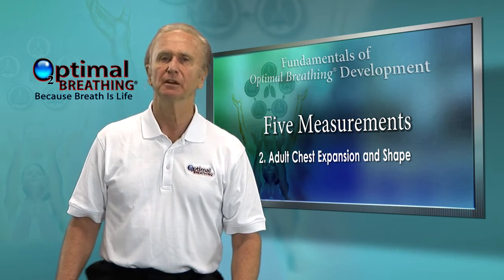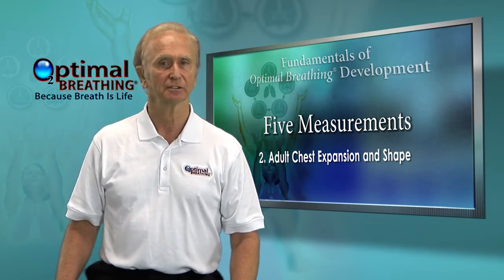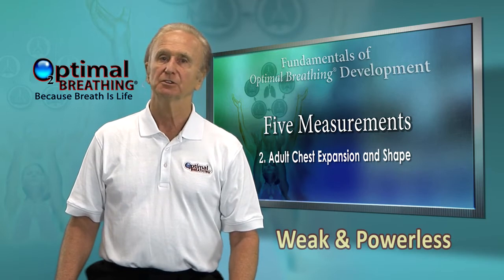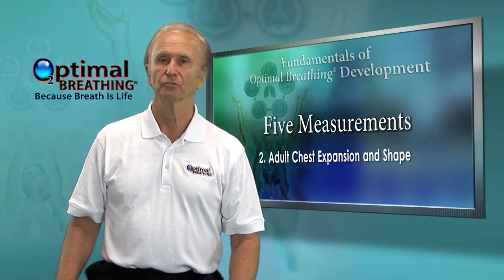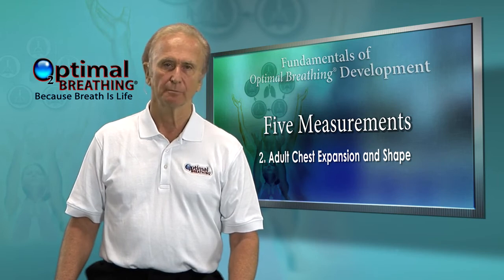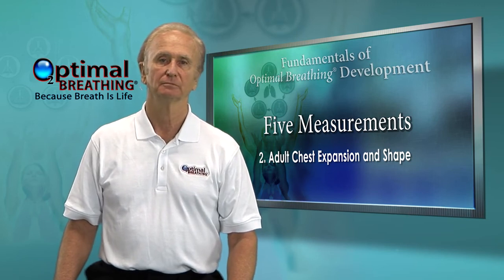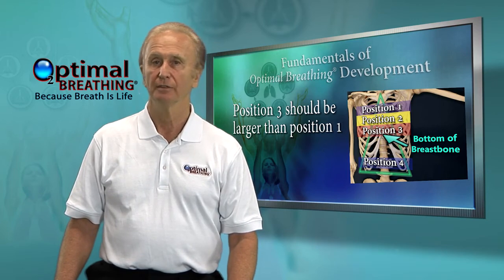A five foot two inch female singing client had a 3.5 inch chest expansion. For her size, this is excellent. Another client is five foot ten inches and has a one-half inch chest expansion — she is in big trouble. She also weighs 325 pounds. Mine is 4.25 to 5 inches; I am 6 foot 2 and weigh 185. Make adding at least one inch a primary goal in the next two months, then another inch over the next year. Position three always needs to be as large or larger than position one.